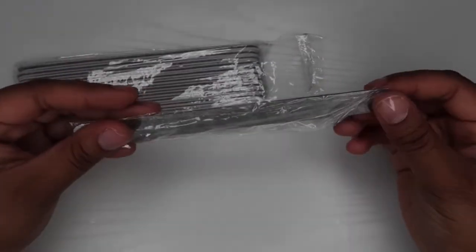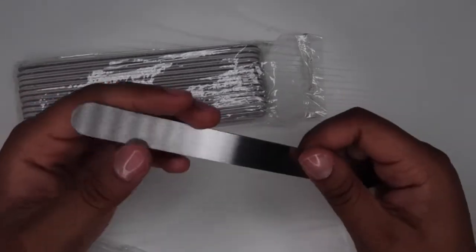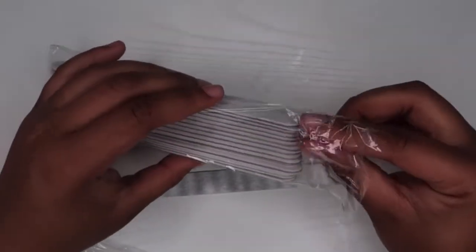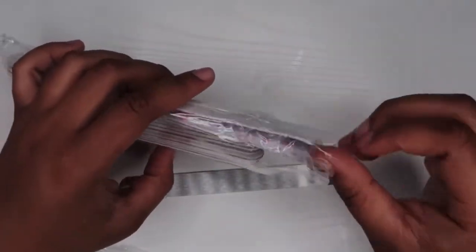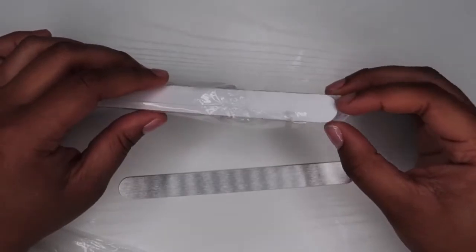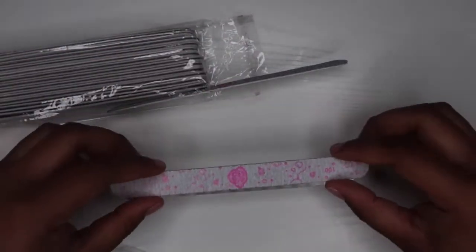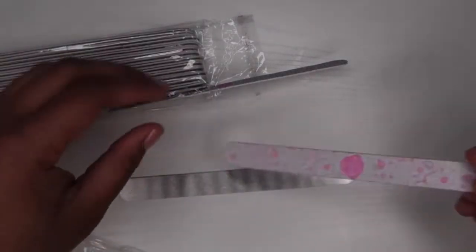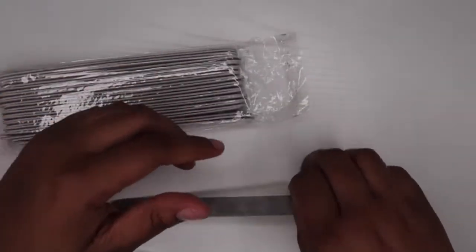Then I decided to get these nail files. These are the peel-and-stick ones — it's just like Tammy Taylor but a different shape. These are circular, and I got them in the 100 grit. They were affordable compared to Tammy Taylor, so I was like, why not? These look cute and they look like they'll get the job done. I'm going to be using these for my gel excesses.